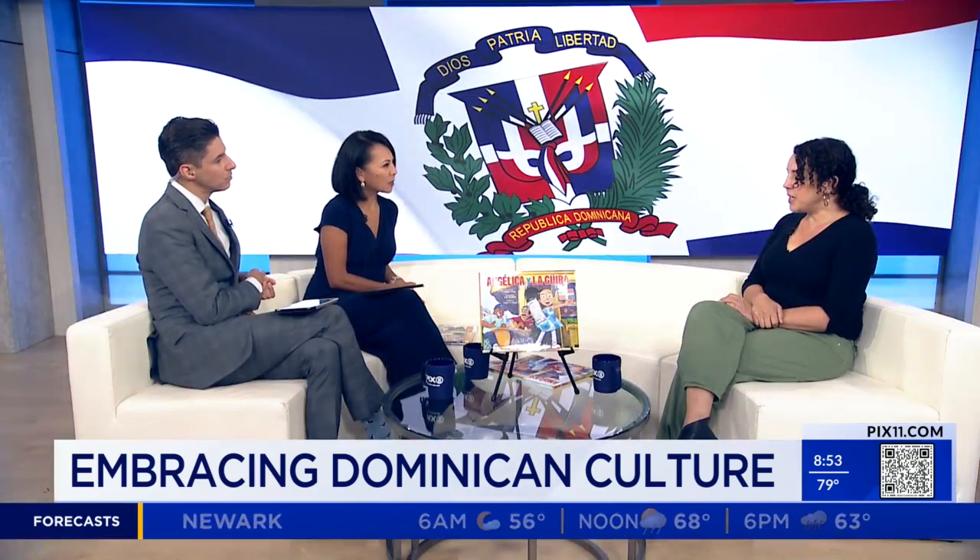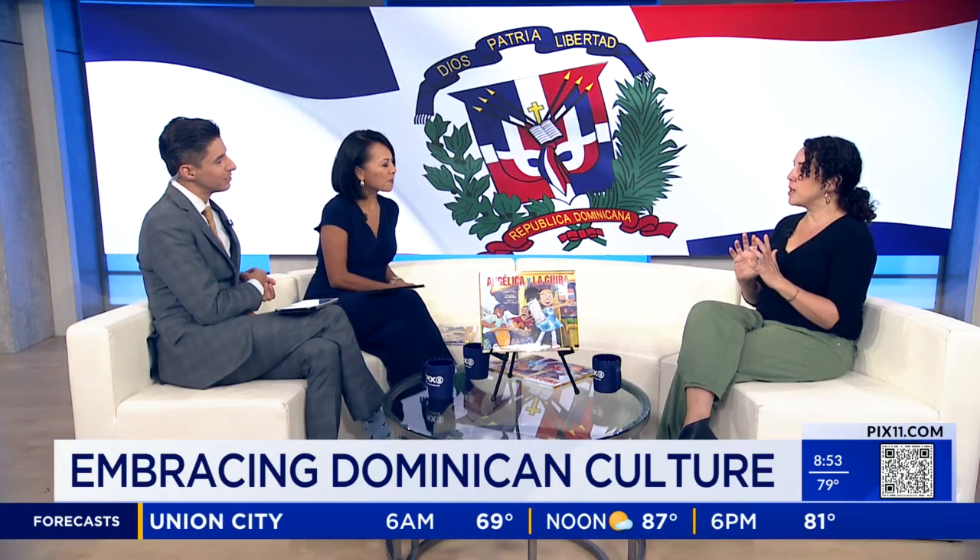What is the significance of la guida? La guida is one of the most important instruments in el merengue típico. My family is from the Dominican Republic — I was born in New York City in Washington Heights — and I was listening to merengue típico and merengue my entire life. I became really curious about the music, and I love la guida in particular because it is the instrument that slows down the music or speeds it up.